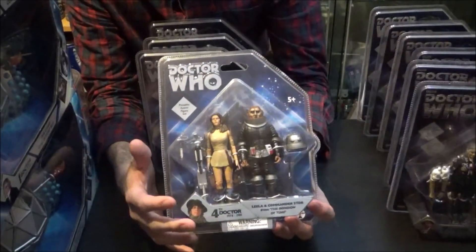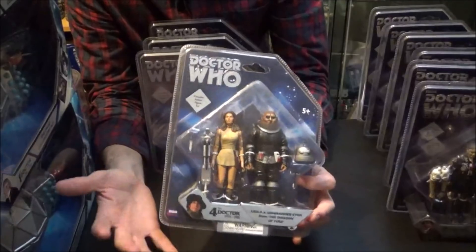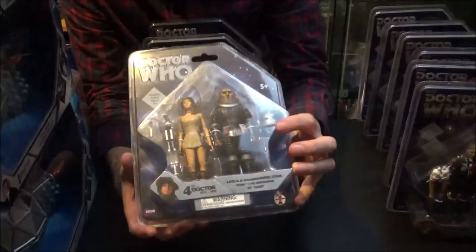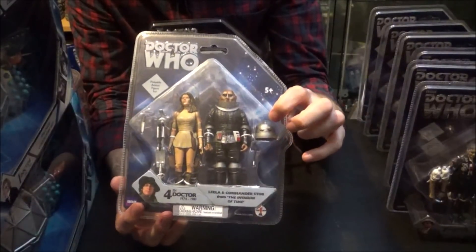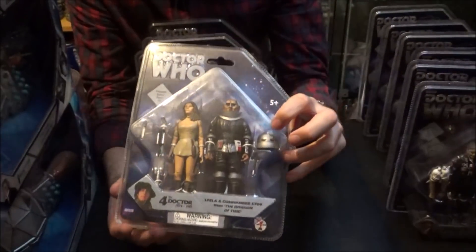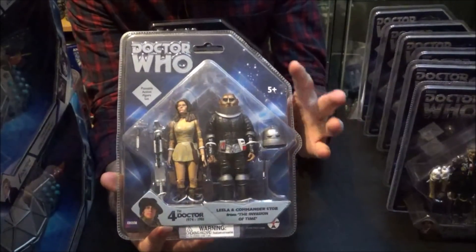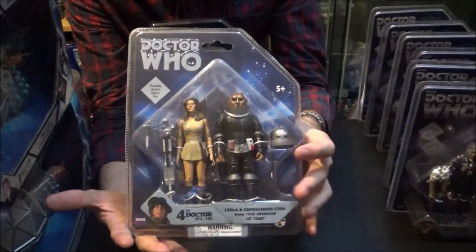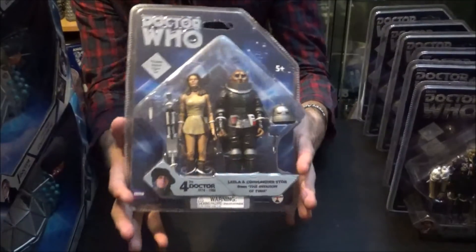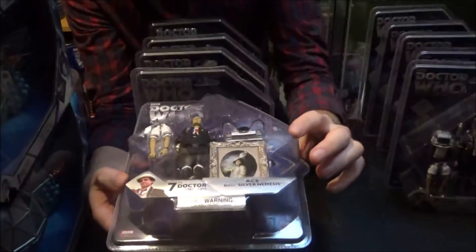This is where it gets more interesting. This is the Leela and Commander Stor set. I don't really want to army build Leela, but I do want to army build the Sontaran. Technically the scouts had different helmets without the marking, so I can either remove the marking or not worry about it, and just have four or five Sontarans with this one without his helmet on. That would complete my Sontaran collection — so I'll be looking at buying this set another five or six times.